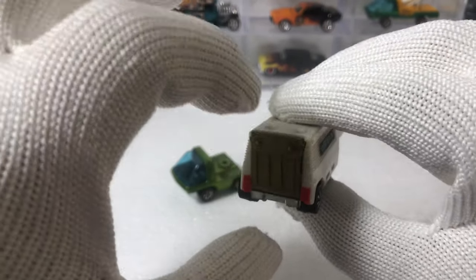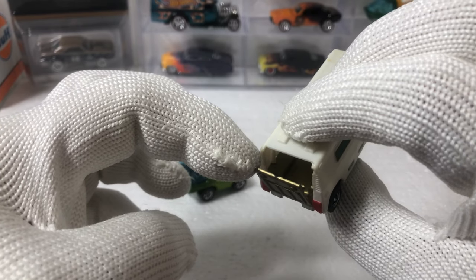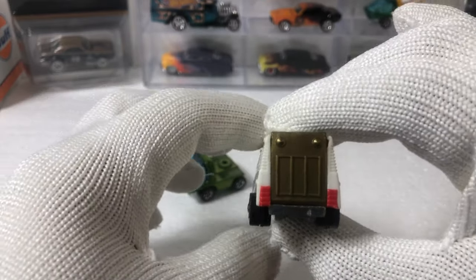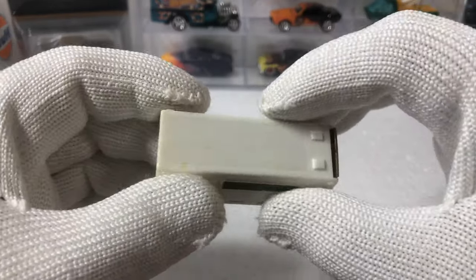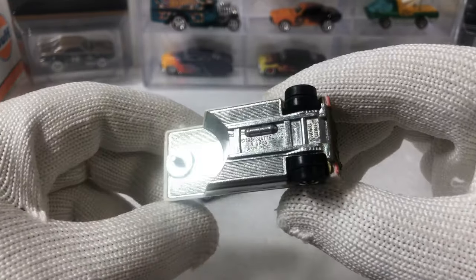I'm not going to open it, but it opens as you can see. It's 50 years old — I'm not going to pull it down. Gray interior on that as well. Tail lights are painted. All in all, pretty good condition. The yellow's a little bit off color on top, but the bottom — the base is pretty good.